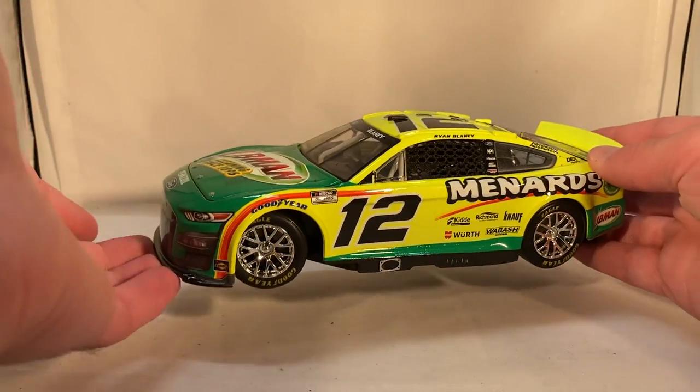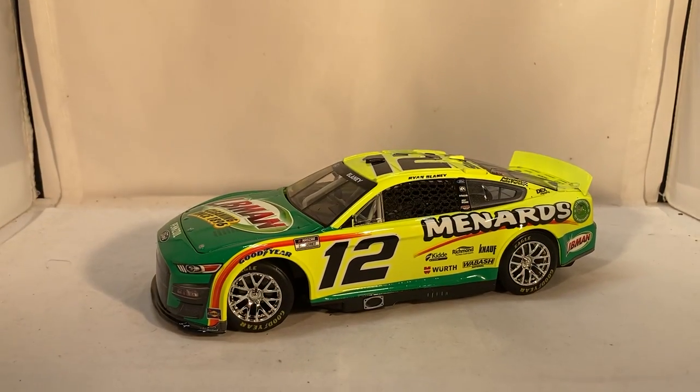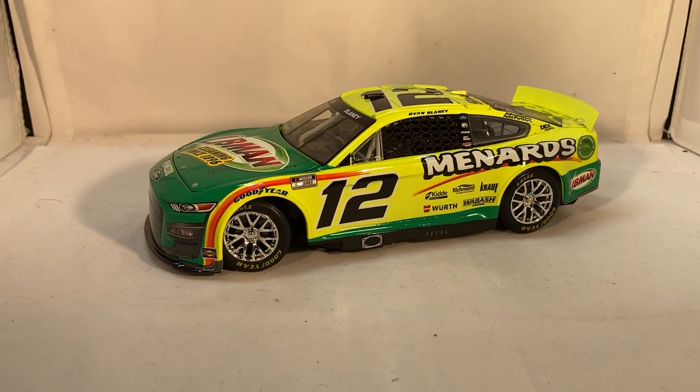They took out even the little bit of fun we still had, you can't stack them, and they're just terrible. Everyone hates them. Maybe Lionel will be smart and get rid of them — from what I've heard, most people at Lionel beyond a select few also hate these boxes, so maybe that'll be enough for them to switch. Anyway, enough ranting about a box — here is the car itself.